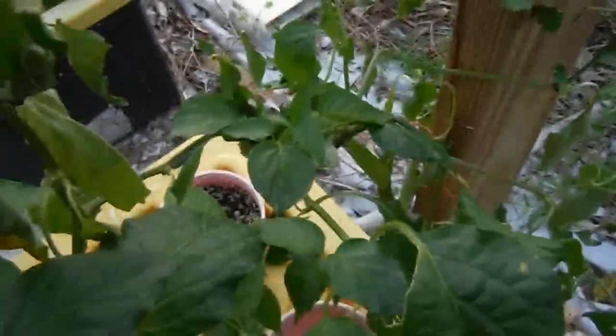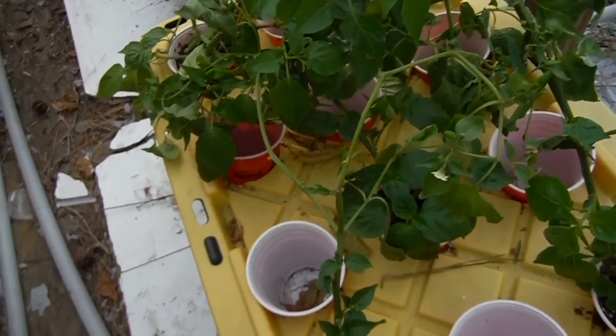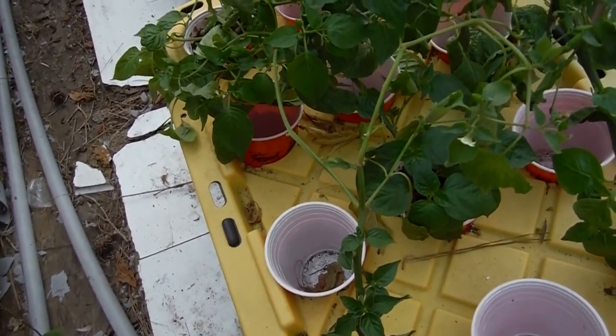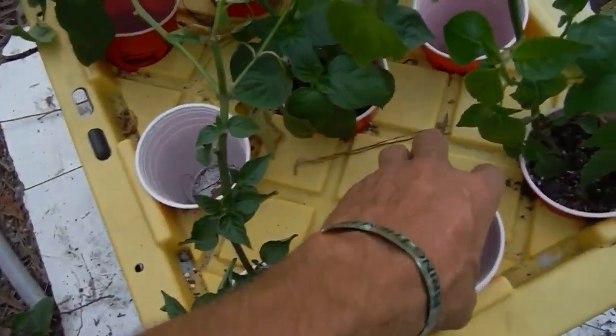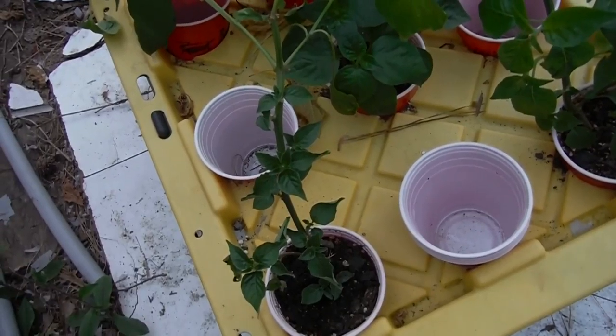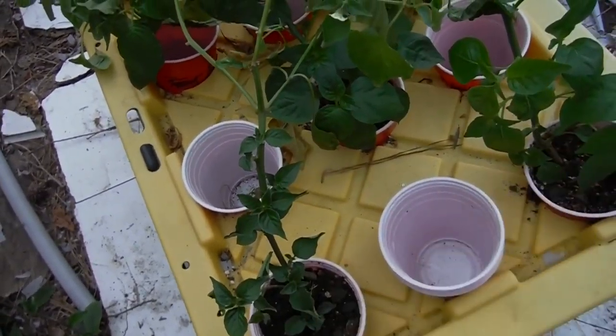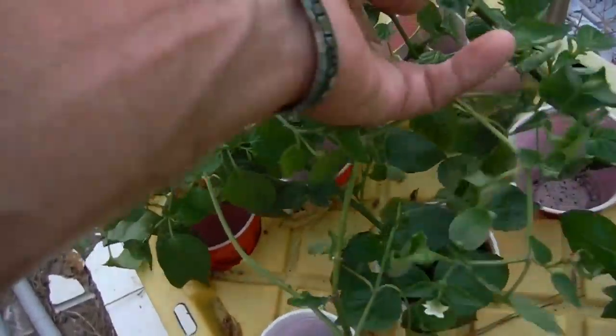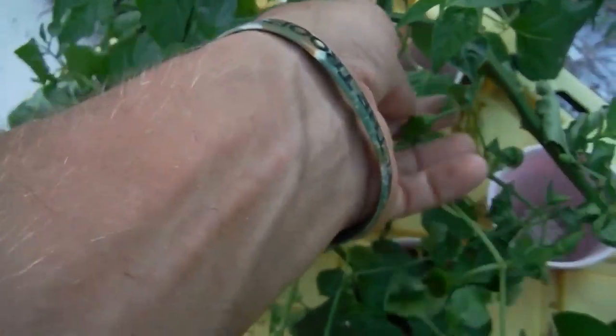That's why it's good to check out your plants every day, really. Every day after it's nice and hot I'll come out here — and that's why I keep extra cups laying around. I'll take a cup full of water out of the reservoir, dump it in on the top, and let it trickle down. And next thing you know, your plant looks nice that night.